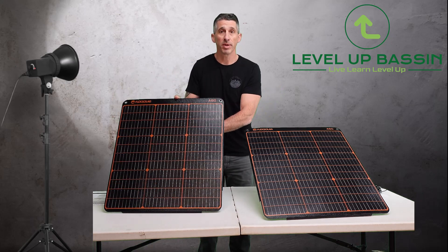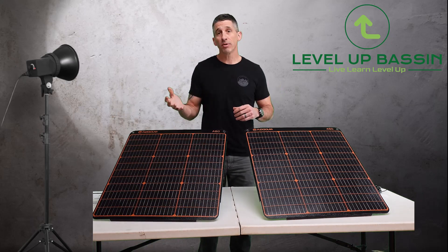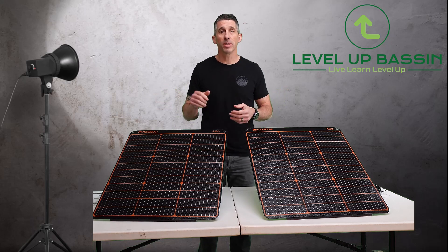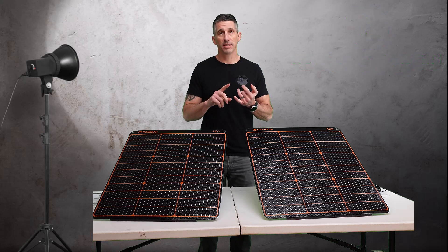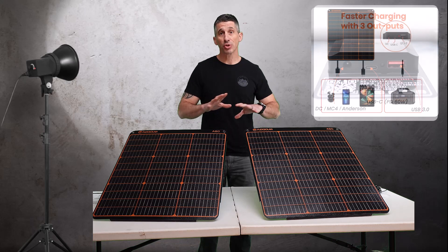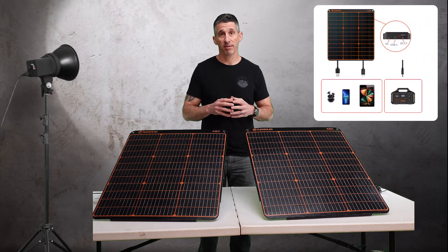You want to talk about a perfect panel for camping, or even if you're on your boat — throw one of these in a compartment, pull it out, set it up. The charge controller has a DC in which handles MC4 and Anderson connections. It has a USB-C which handles 60-watt, as well as USB 3.0, with pretty much fast charging for every typical device you have today.